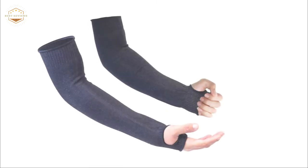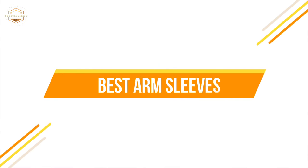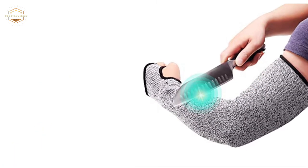With so many different options on the market, how do you know which one will be best for you? In today's video, we will show you the top 5 best arm sleeves. Let's get started.